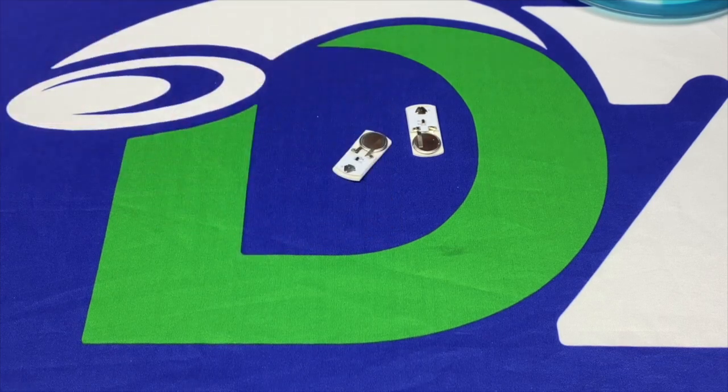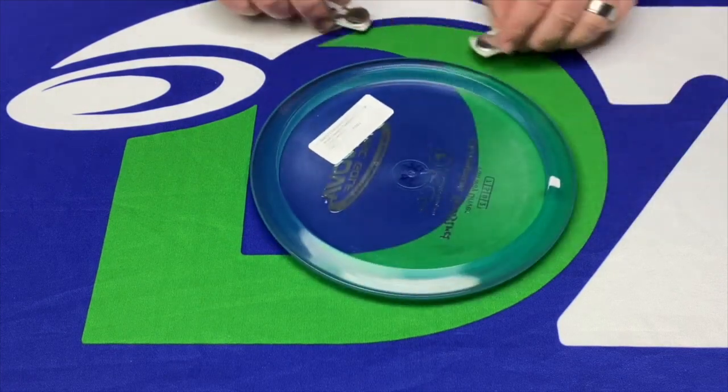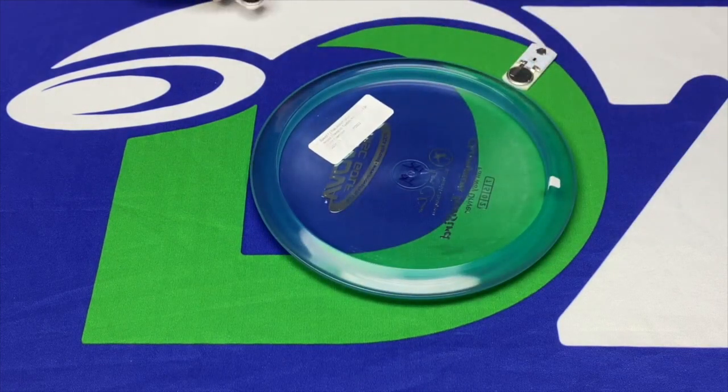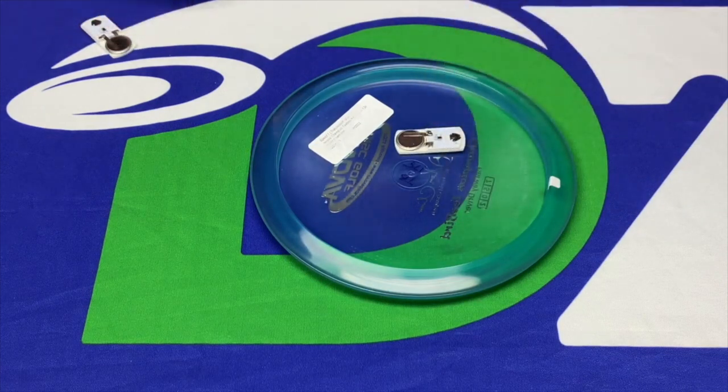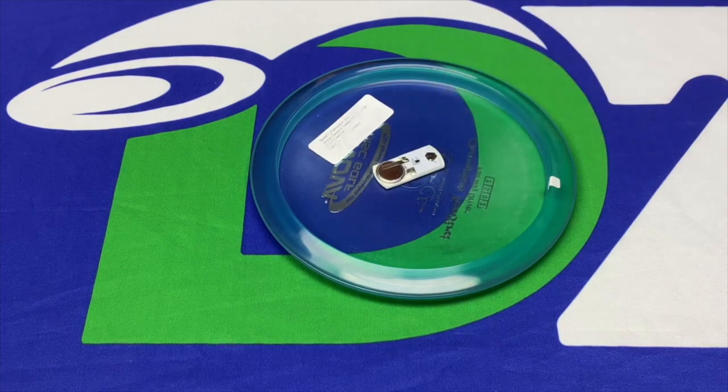I'm a 900-rated player and I play quite a bit at night, and I personally don't really notice the lights making any difference in the flight of my disc. Sure, the disc ends up being a couple grams heavier and I notice that, but as far as the actual flight path, nothing I worry about when I'm playing.